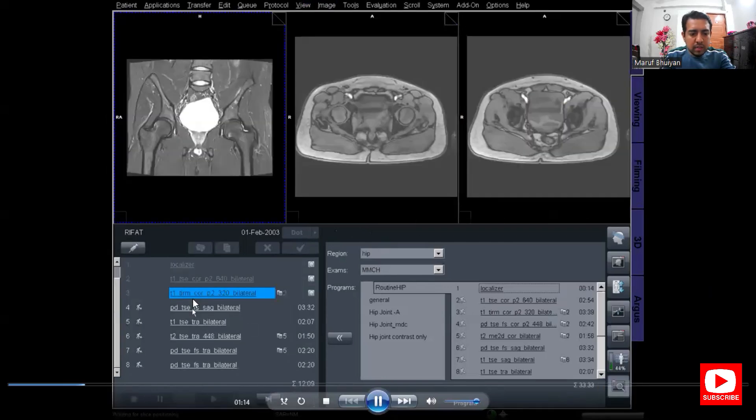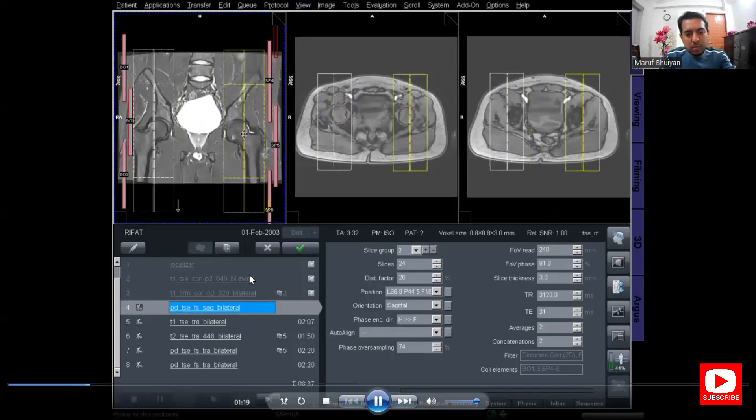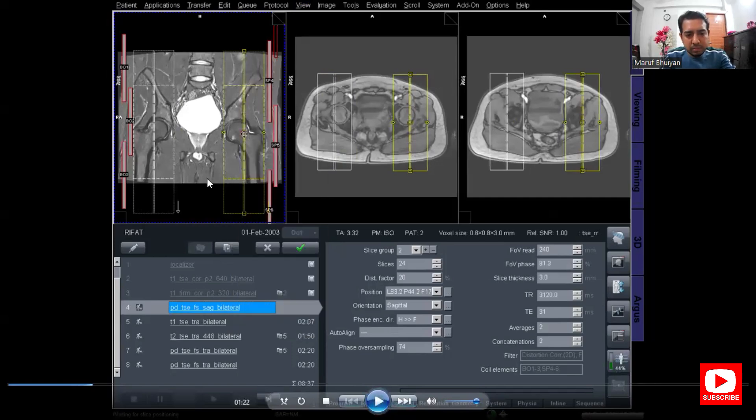I already deleted the other two coronal sequences, so only T1 coronal and T1 TIM coronal have completed the scan. Now I am planning for the sagittal images — for both right and left hip joints on a single protocol. For sagittal planning, plan on the coronal image and axial image. On the coronal image, the slices or positioning block should be parallel to the femur.